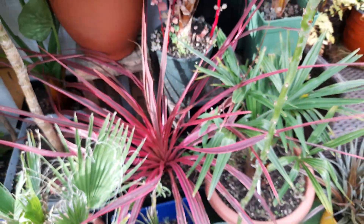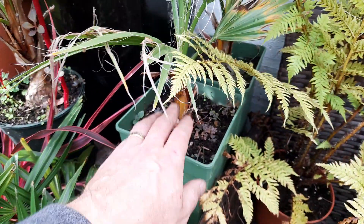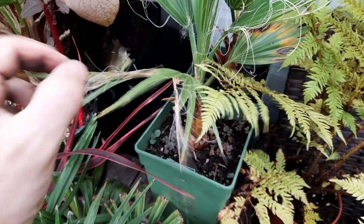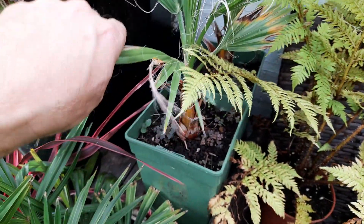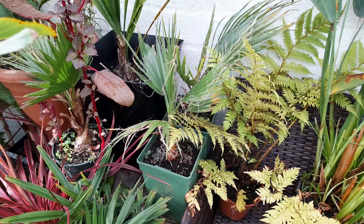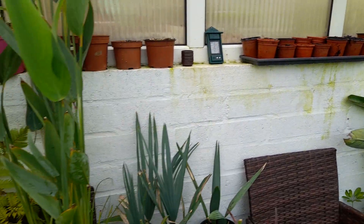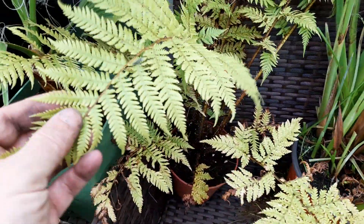I've also got a couple left over from seed I grew a couple of years back — these are Filibustas, a cross between Filifera and Robusta. I kept a couple back and they haven't really grown much this year, but it's been quite cool, so I'm going to get these in the ground next year. There are lots of little divisions and cuttings at the back there on the windowsill, nothing really of note.